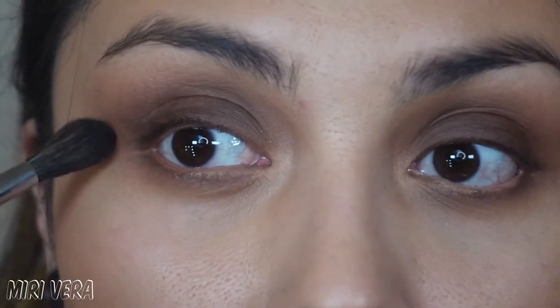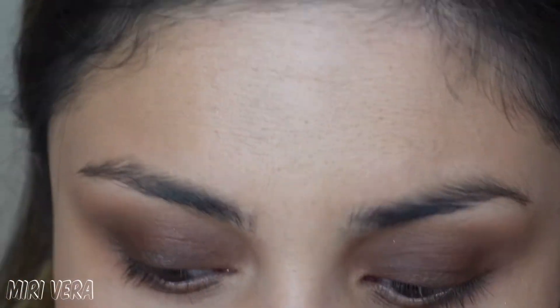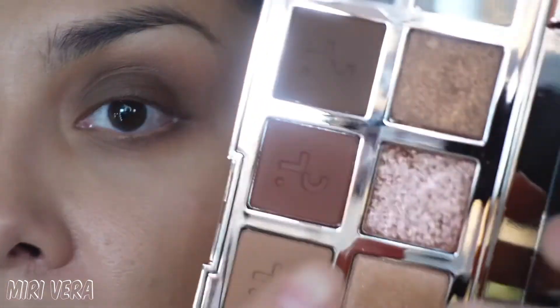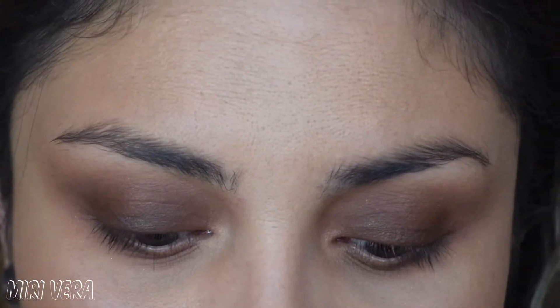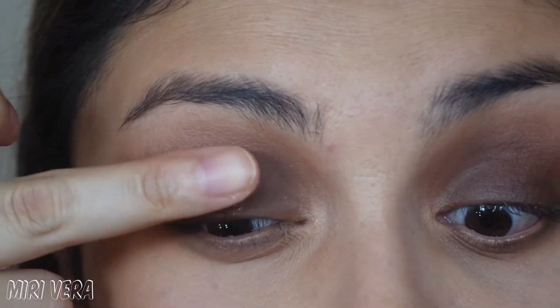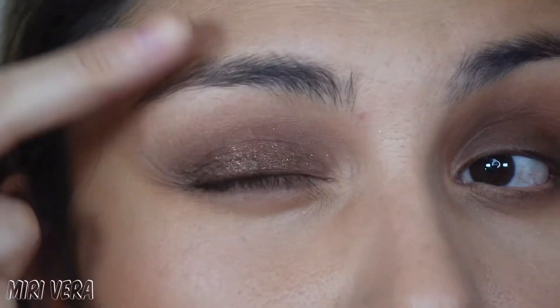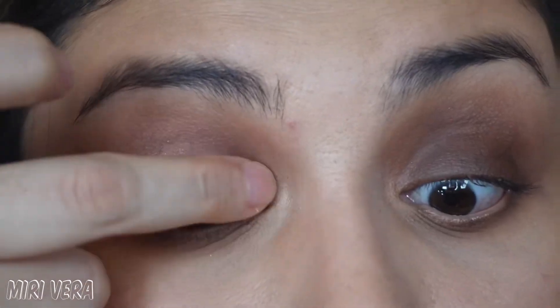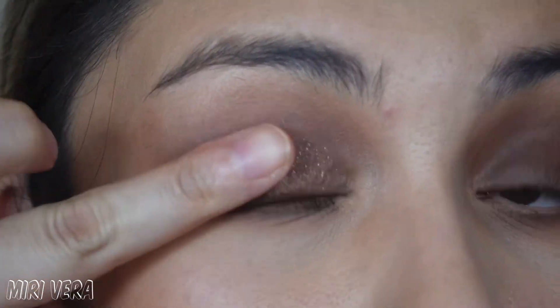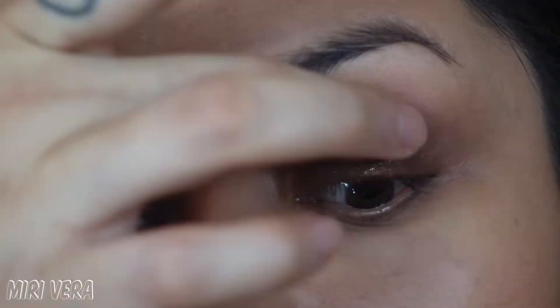I think I want to add just a tiny bit of shimmer — I was going to leave it, but I think I need a little. I'm going into the darker shimmer right here, but going in very lightly, barely dipping my finger in. It's going to go all over the lid but I'm keeping it mostly on the lid and not bringing it up too much. See how it's like super subtle.